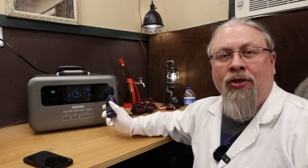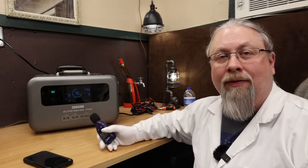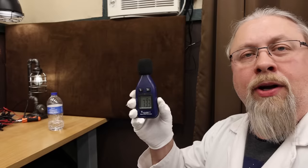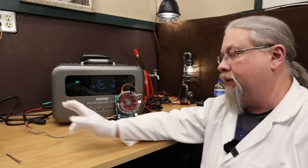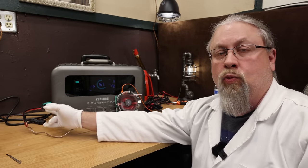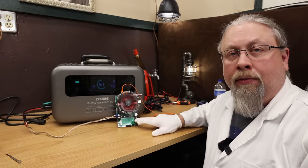While the Superbase Pro is charging at 1800 watts from the wall outlet, it does make an awful lot of noise — about 59 decibels at one meter away. The Superbase Pro also offers a cigarette lighter output on the side, regulated at 13.6 volts, able to output 10 amps with a nice rock solid 12 volts.